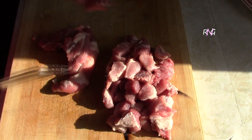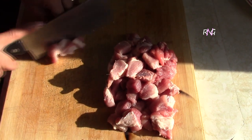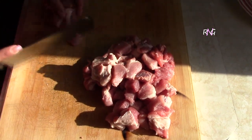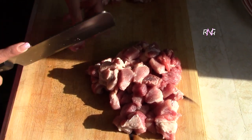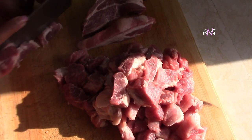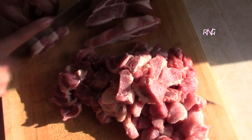So what you want to do here is cut up your pork into little cubes like this. You're going to get the pork shoulder for this recipe — that's what garlic pork is usually made with. This here is a Portuguese dish, and it's usually served for breakfast.